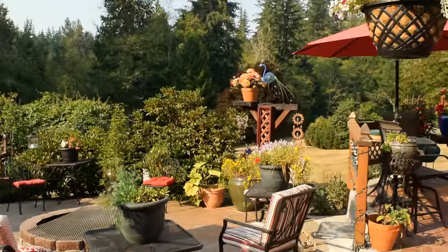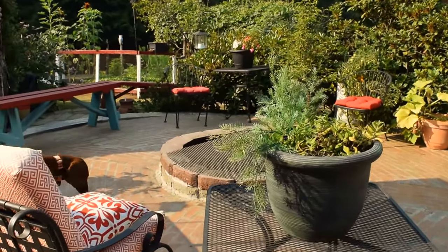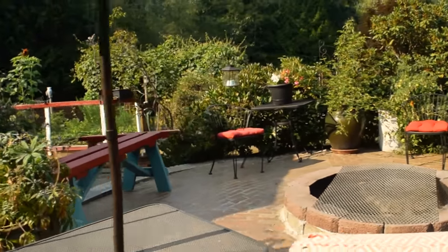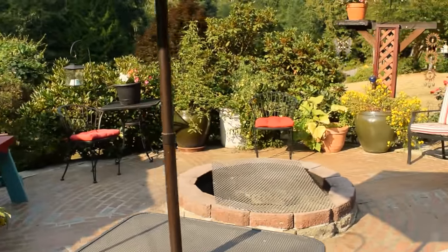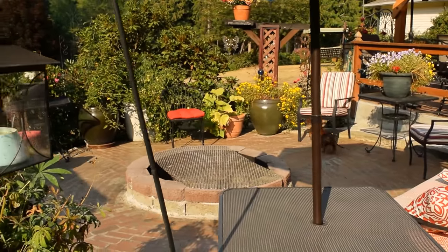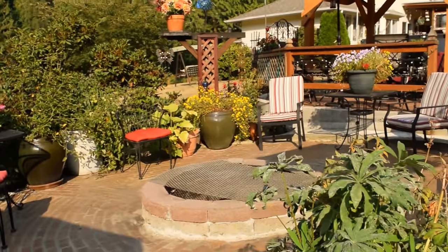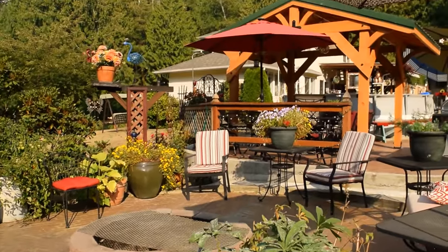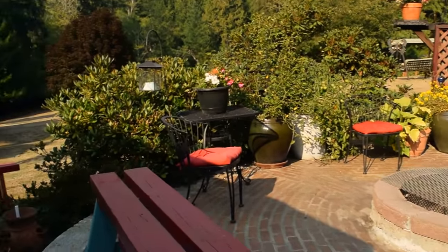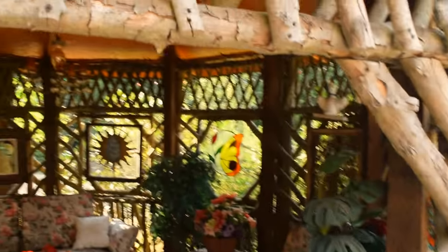And then this is my brick fire pit area with Lucy. Lucy loves all the different furniture because she likes sitting in the different furniture. The fire pit area is probably about 20 by 20 — pretty good size — and it's all ready for the festivities.